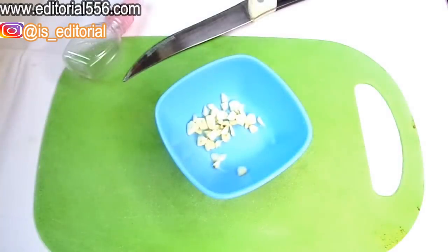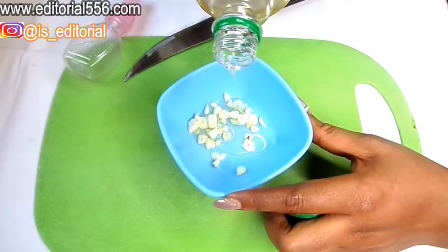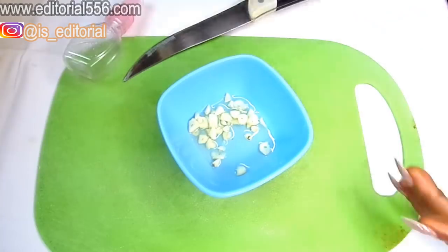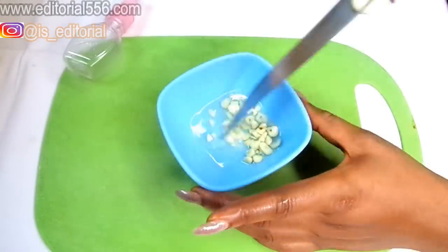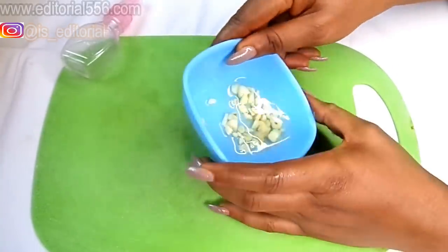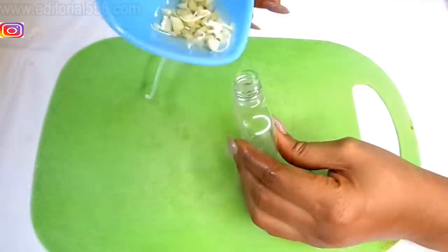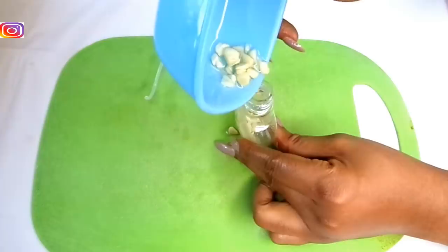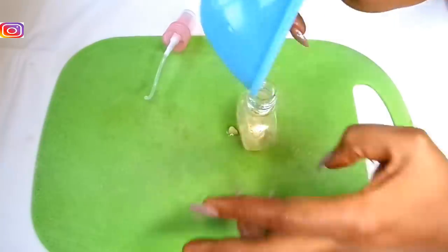Once the garlic is chopped and in the bowl, pour in the coconut oil. You don't need too much — just a little will do because you're not going to be rubbing too much at a time. Now transfer this mix into an airtight container as I mentioned earlier. Make sure you chop the garlic small enough to fit into your container.